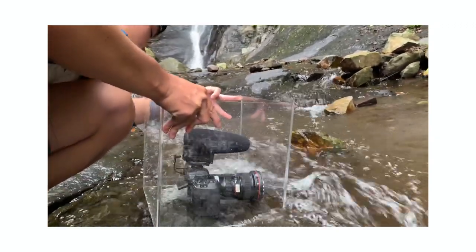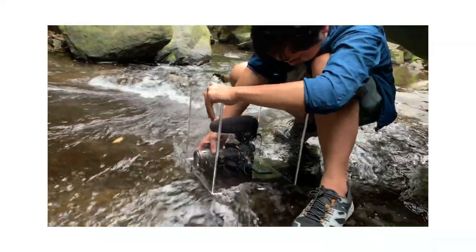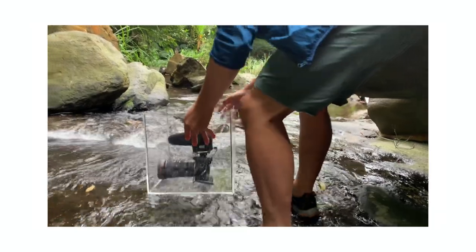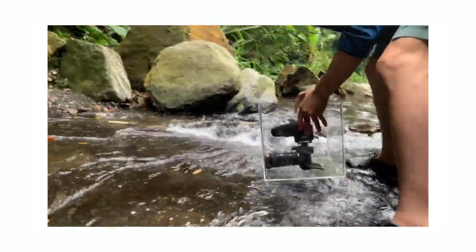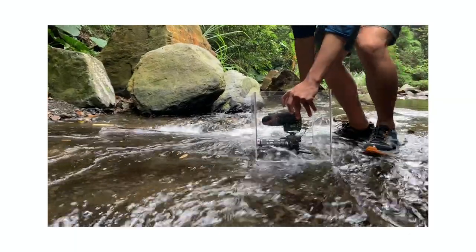When shooting, you can tilt the cube from left to right and you'll notice it moves quite smoothly because of the resistance from the water. If you're shooting at the riverside, be very careful where you stand because it can be very slippery — I actually fell down on my back and it's still hurting right now, so be careful.